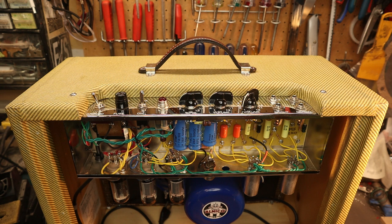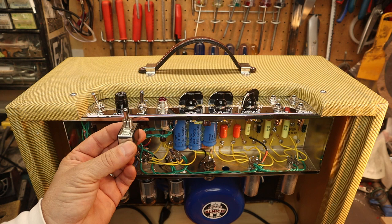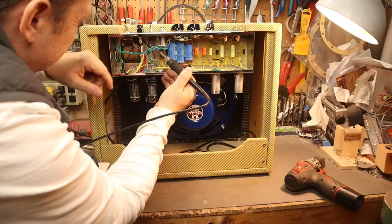Some people convert the ground switch to a standby switch, but that's not very conducive to what's going on here. I'd prefer to use this multi-function on-off switch, and that way if anybody borrows your amp they can pretty much figure out quickly how it operates. Let's go ahead and unsolder this and install it.